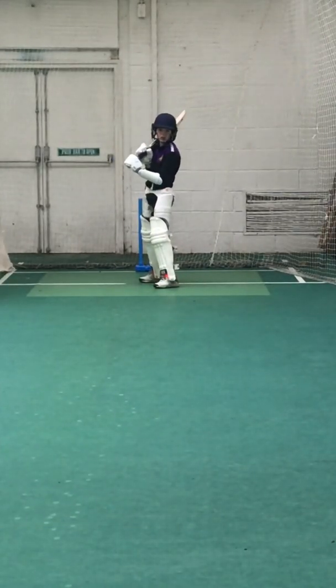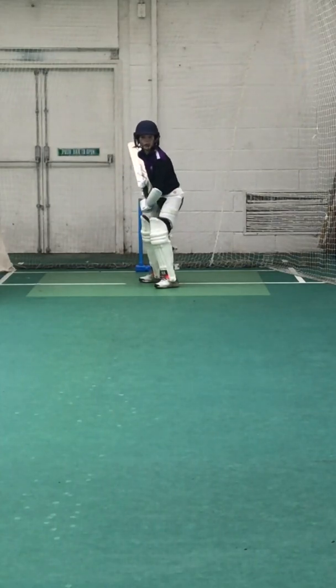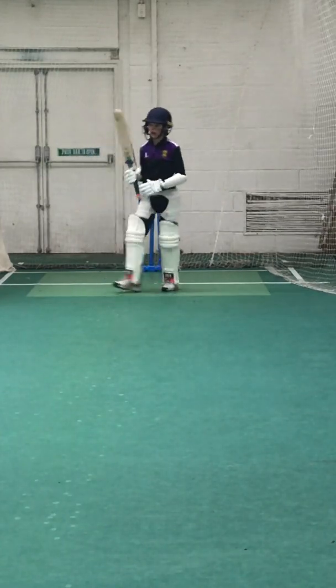25 overs gone, 120 for three. It's a beautiful shot, Louis. Quality, one run.